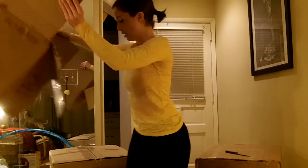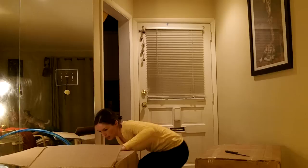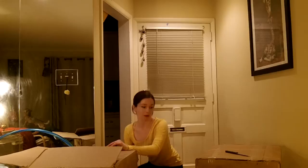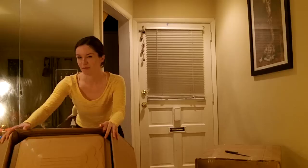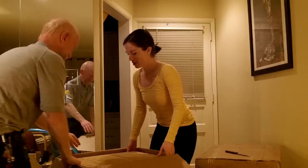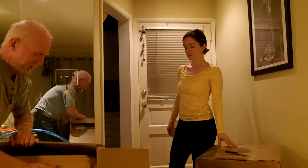That's the end of box number one. Now here's the actual hive — I believe this is the Dadant hive. It says Dadant on the back. It's quite heavy. We cut the box to get it out. Wow, it's like futuristic — it's like something from the future.